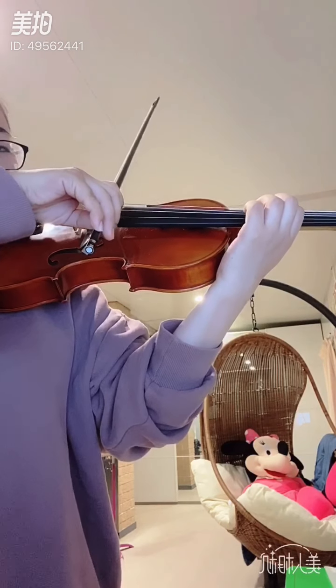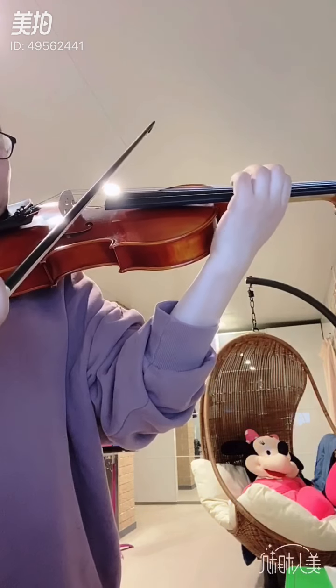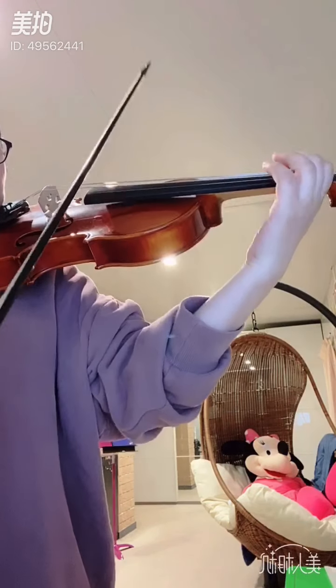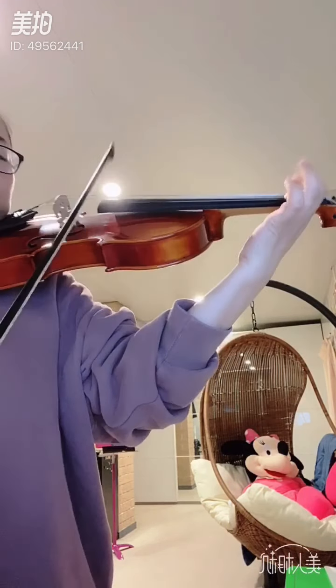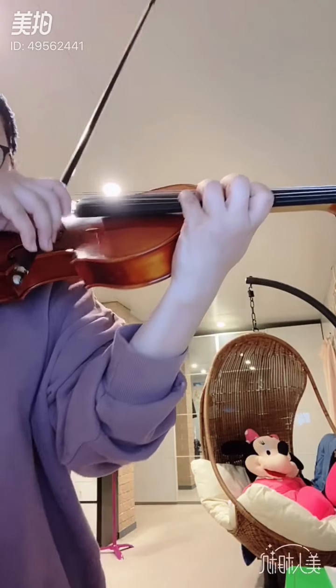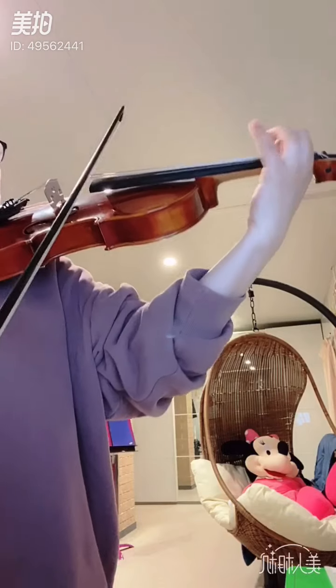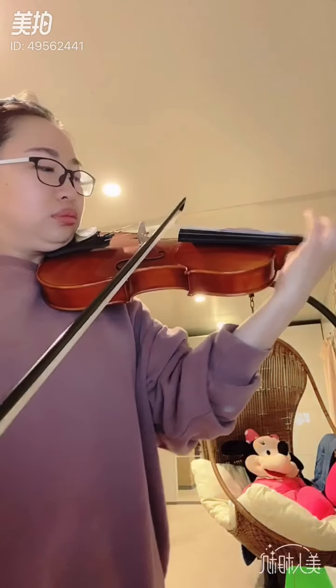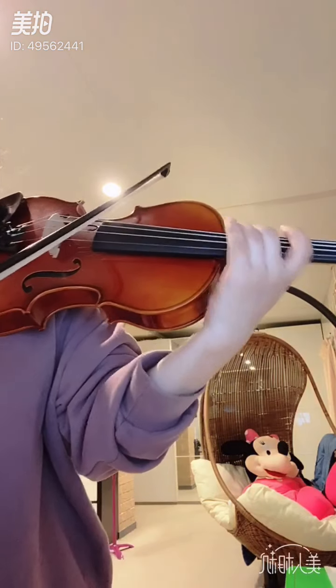Let's start slow tempo. Half bow, right? Two. Whole bow. Finish safety bow. Crescendo.